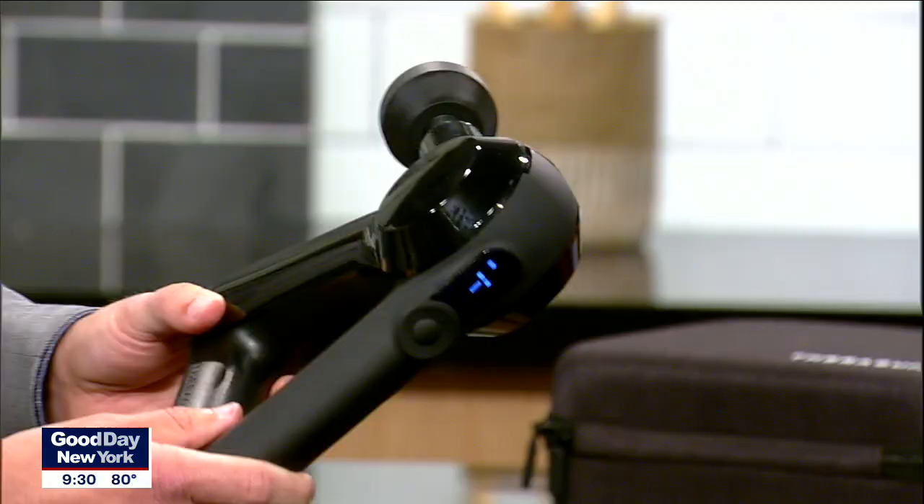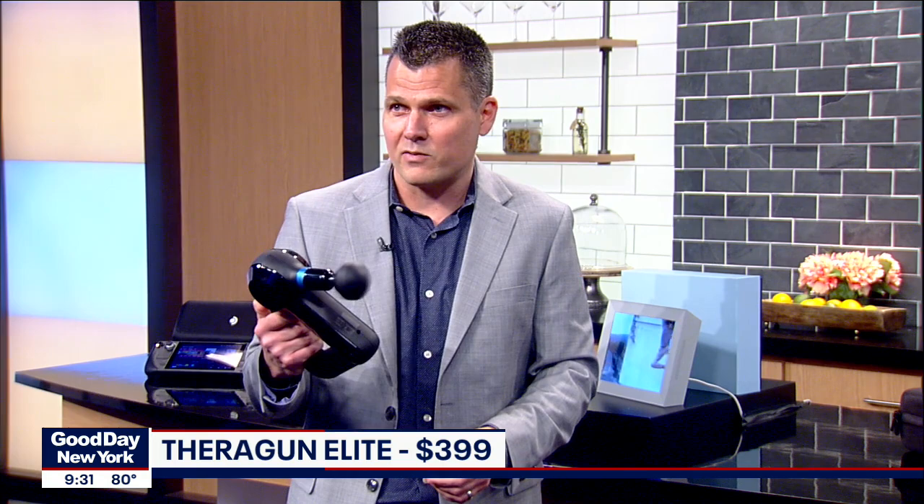I have one of these at home, but this one looks like version 2. They call it the Theragun Elite. It's a massage gun, which we all need. It's a device that gives you 40 pounds of pressure in something that's this compact, and it's 2 hours of battery life. It also comes with a bunch of different attachments, so you don't have to use this one. It's actually pretty powerful — really good on your back.